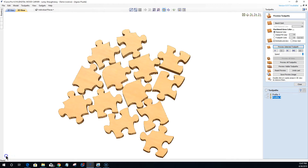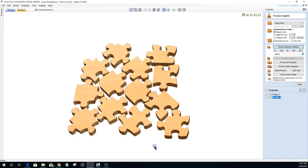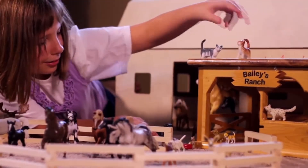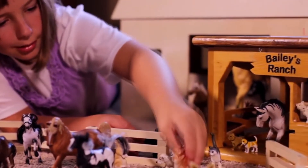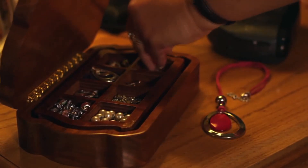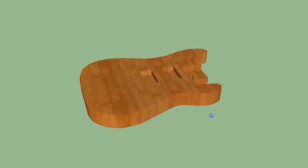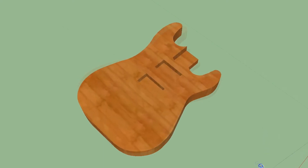Your options are endless when it comes to designing pieces. You can create 3D puzzles and 2D panels to create 3D objects, such as that perfect dollhouse for your daughter or granddaughter. How about jewelry boxes for your wife or significant other, or sentimental plaques for friends and relatives. You can even create your own personalized guitar.